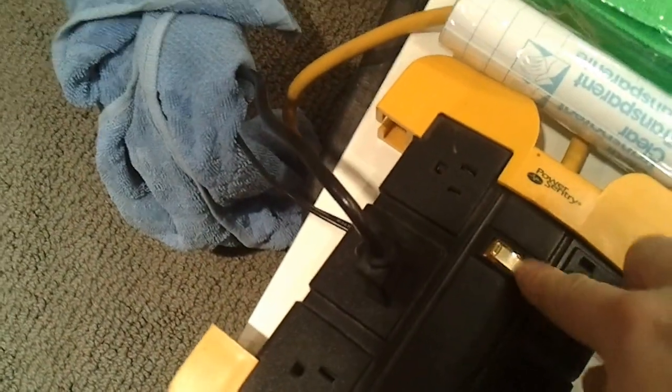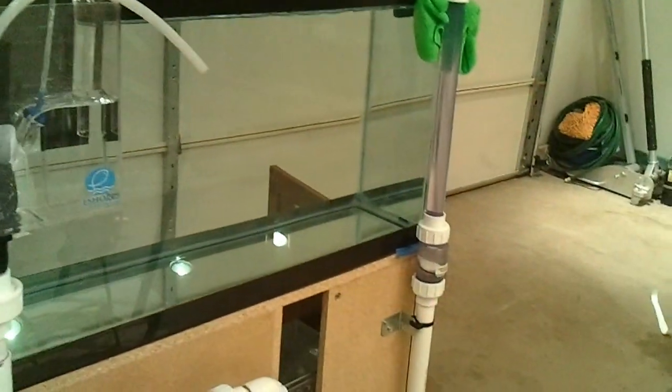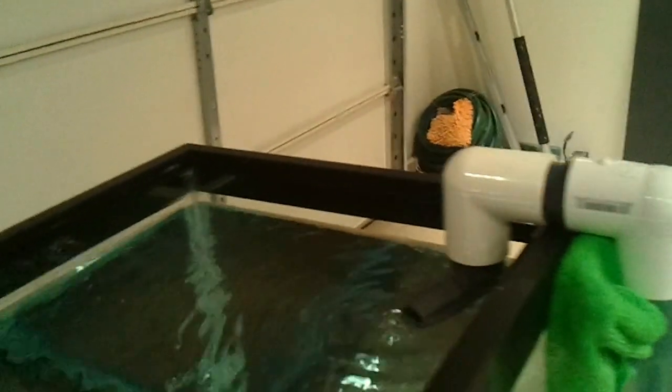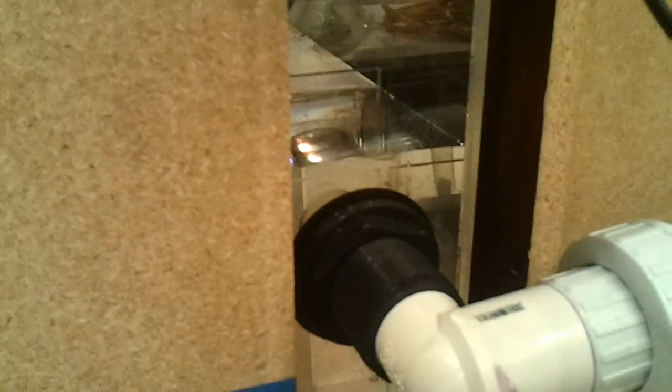I shut off the power. You can see the overflow continues to go. The check valve attempts to shut down — you can see that there — it's going to bounce around a little bit. The overflow drains itself, and you can see the water level back here has risen to just above the second inlet from the refugium sump.